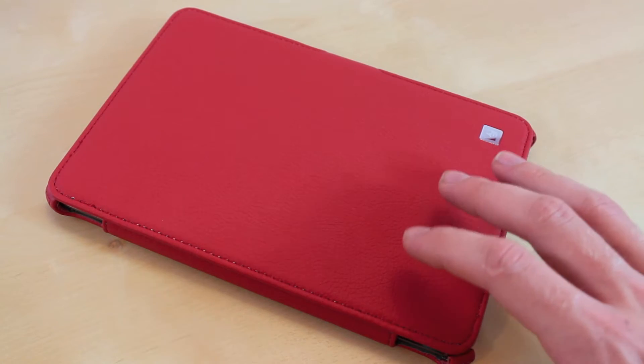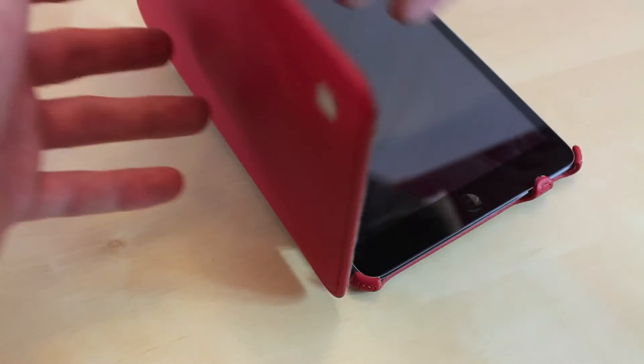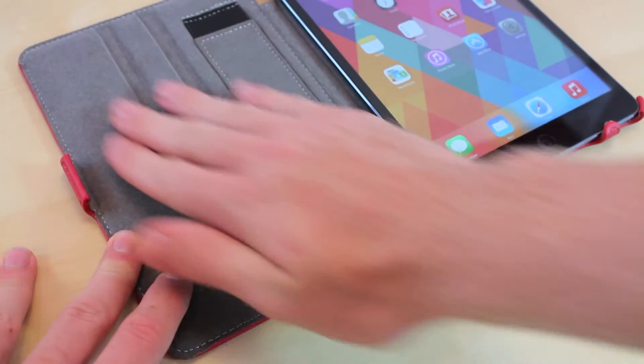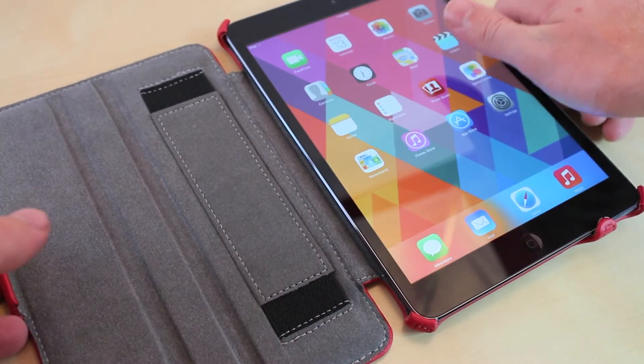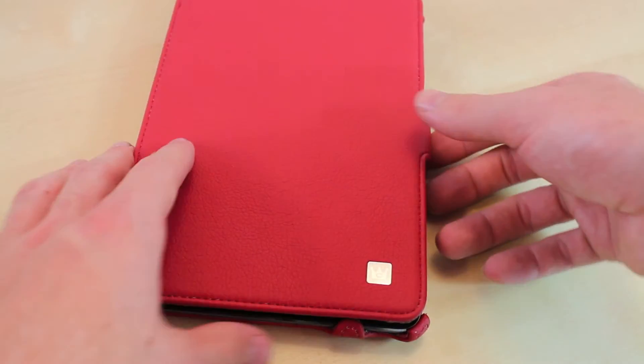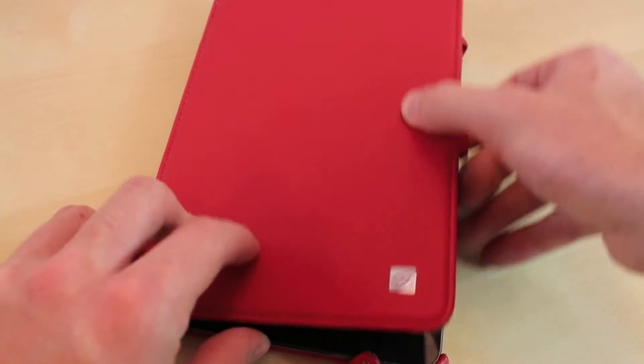The case is made from a durable synthetic leather, and when you flip it open it has a nice microfiber material on the inside. It is a single piece case but it has a shell that protects the front, and the shell has a smart on and off wake function.